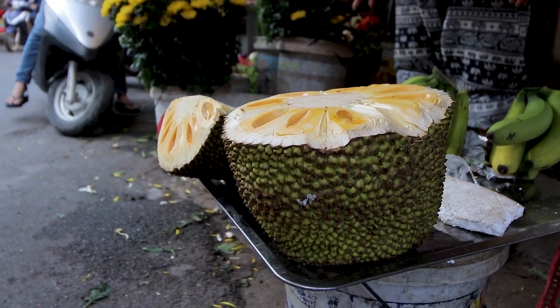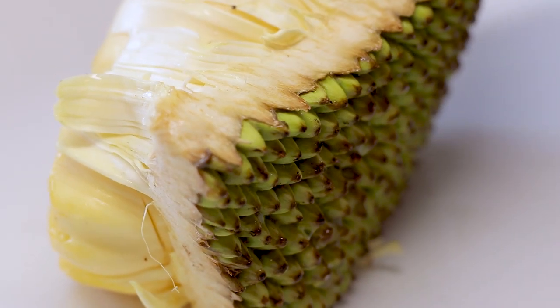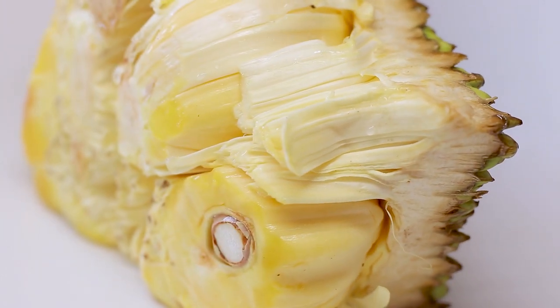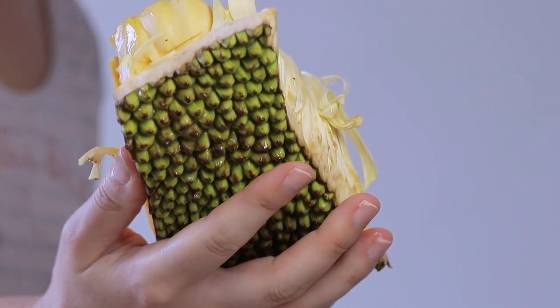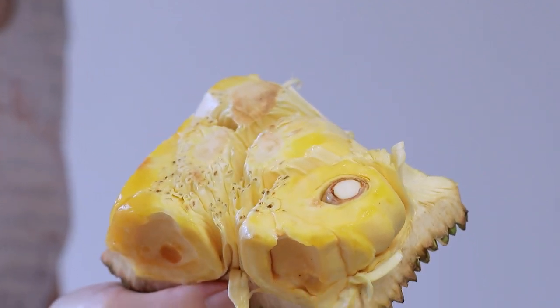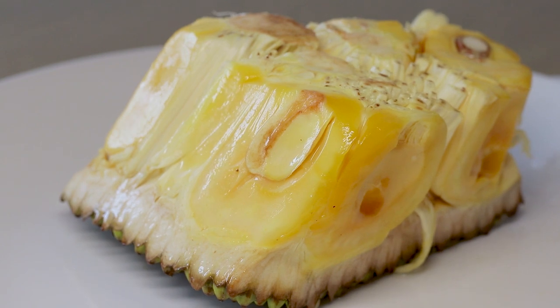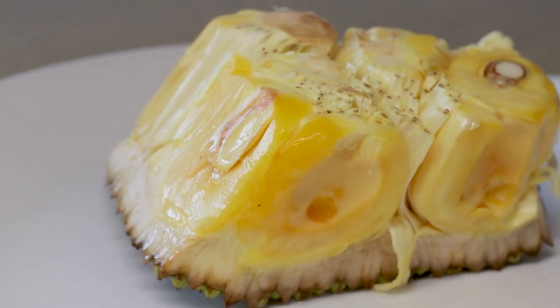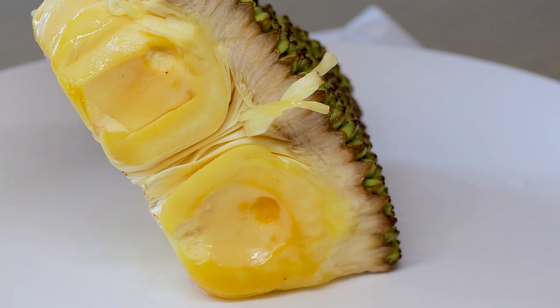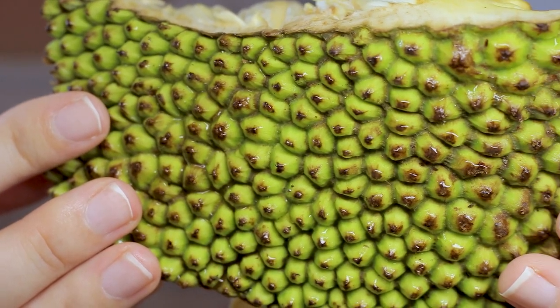Jackfruit is widely cultivated throughout tropical regions of the world but is believed to be of South Indian origin. It is the largest fruit of all trees, with a weight of up to 55 kg and a length of up to 1 meter. It can also be consumed unripened as a young jackfruit. Unripe jackfruit is green; as the fruit ripens, the skin becomes yellow and black spots might appear.